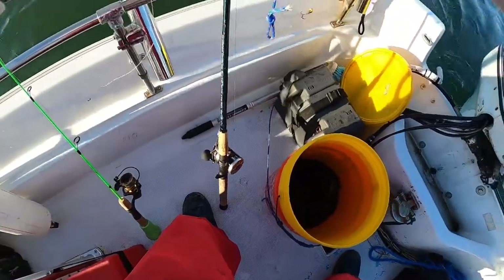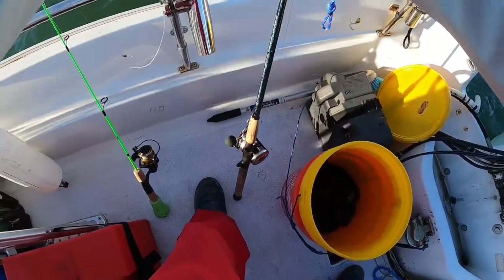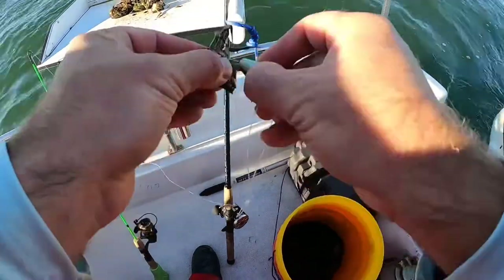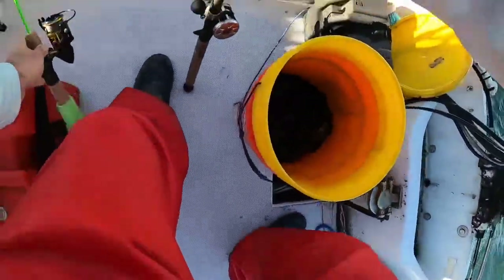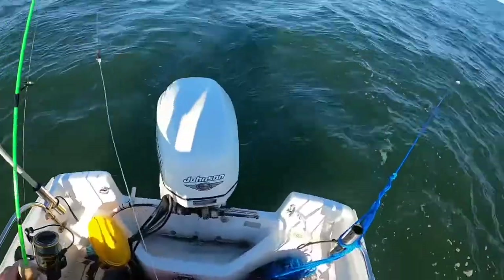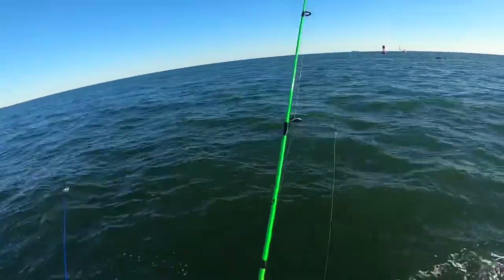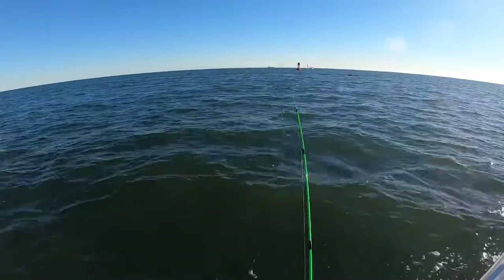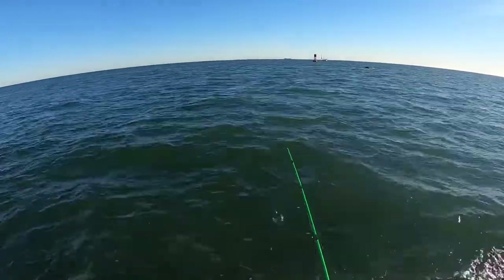Nice piece of crab — sticking with the asylum jig. I'm gonna drop it down and let's see if we can get into a nice keeper blackfish on this rod.